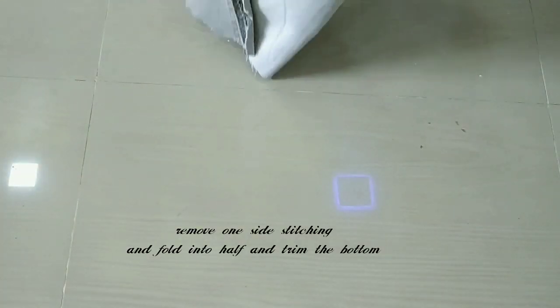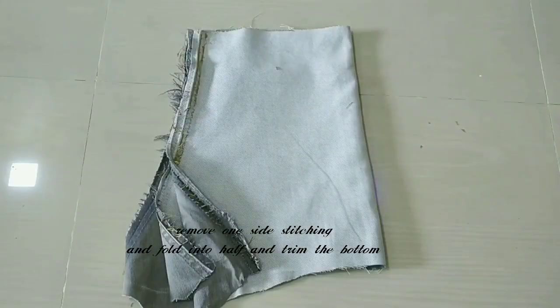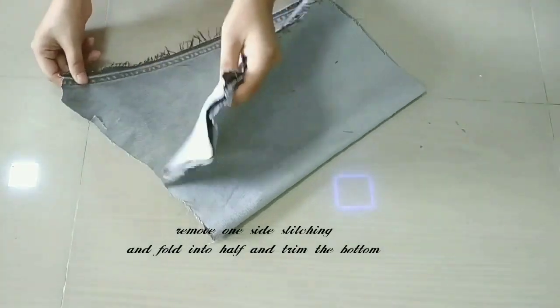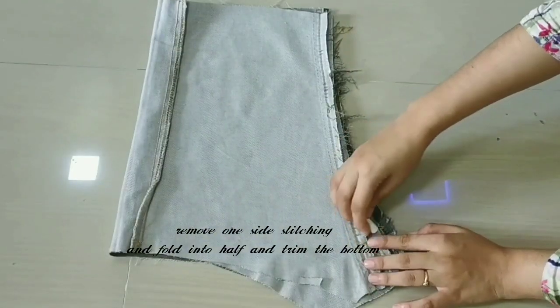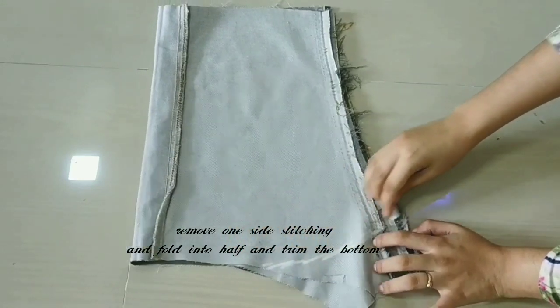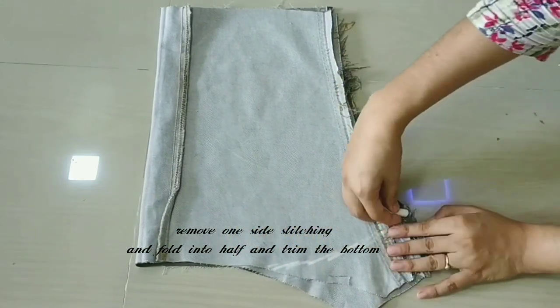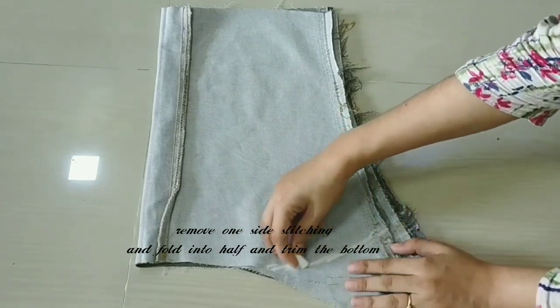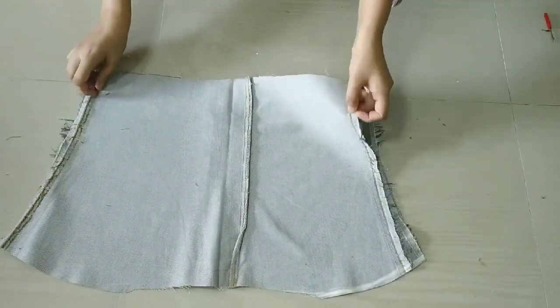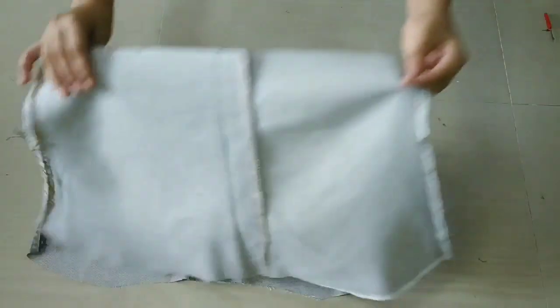After cutting all over the neck, we will remove the other side and trim it properly. Now you can see that the two parts are ready.